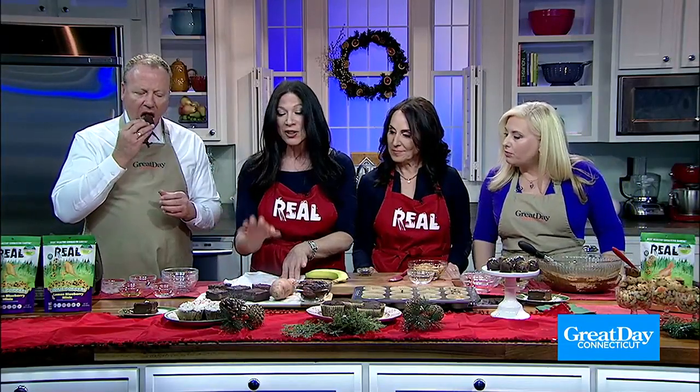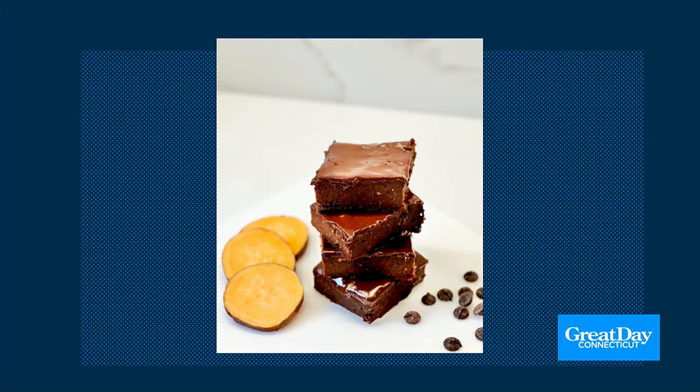We also made — this recipe is on our website, realcookiesco.com — decadent gooey brownies made with sweet potato, dates, and a little bit of peanut butter. Our cookies and peanut butter are layered in the center. And if you'd like to try that, here you go.